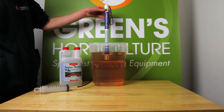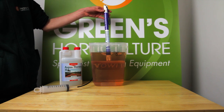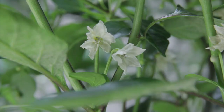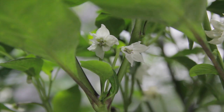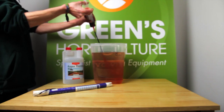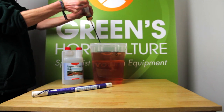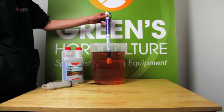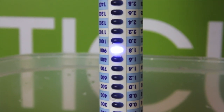We now check the EC with this Blue Lab meter. The result is 1.2 — too low for plants in the generative stage that Aquafloris is designed for. We're aiming for 1.8, so we're going to add another 10 ml of each and check again. 1.8, just what we wanted.